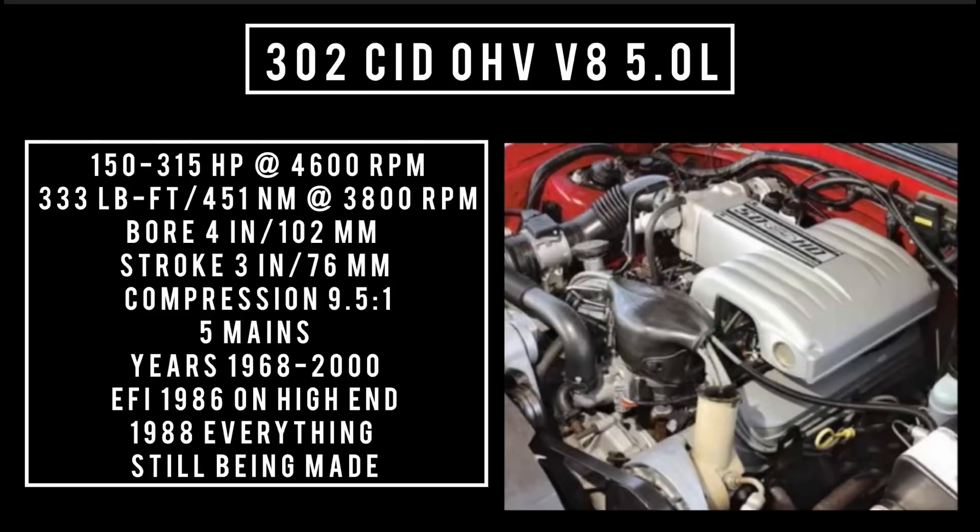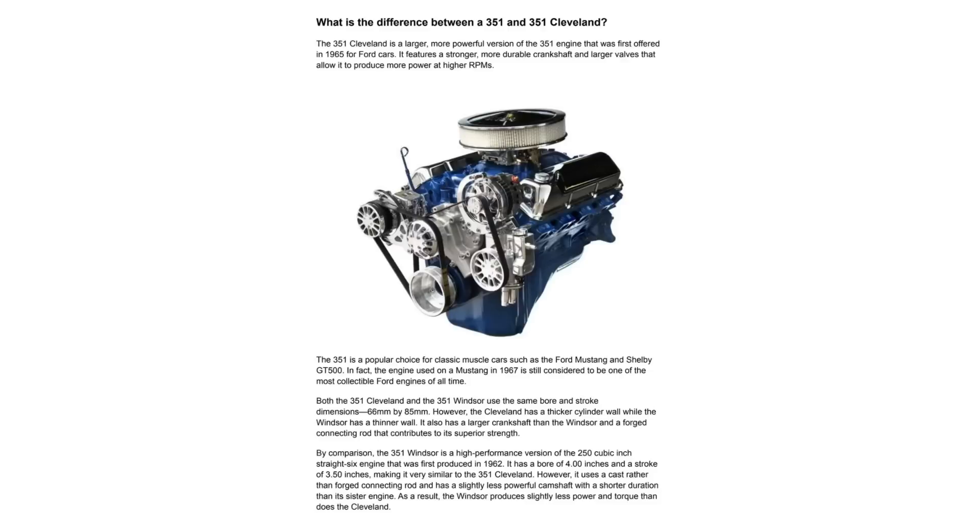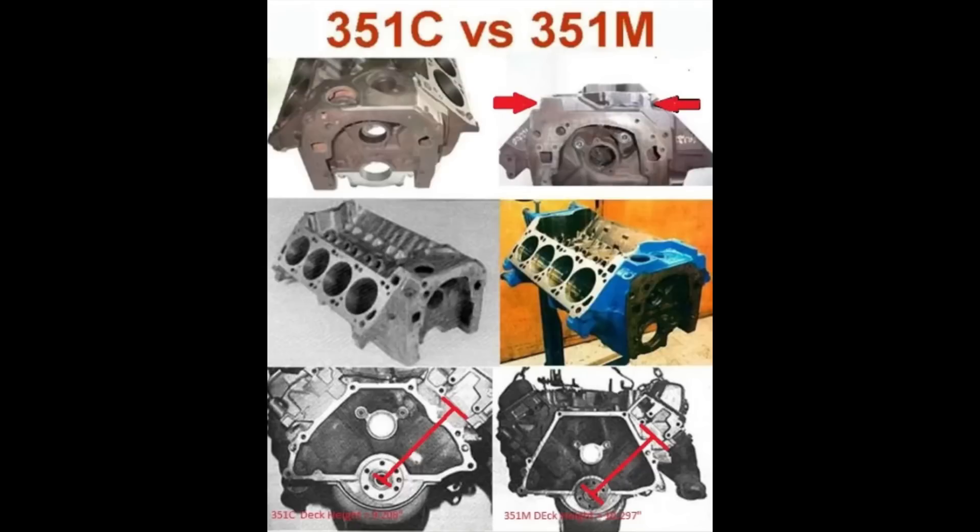Before getting into the next engine, it's important to note that Ford made three very different versions of the 351. The 351 Cleveland was built from 1969 through 1974. When the Cleveland was discontinued, Ford needed an engine that size to bridge the gap because the 351 Windsor wasn't being produced in the numbers needed. Ford decided to make a 351 Modified by taking the Ford 400 block and installing a 351 Windsor crankshaft. The 351 Modified was produced from 1975 through 1979. Both the Cleveland and the 351 Modified are in a different engine family called the Ford 335 engine family, which will get its own episode.